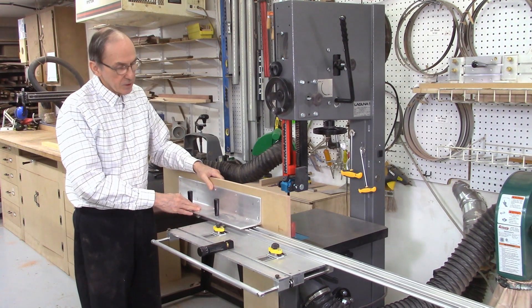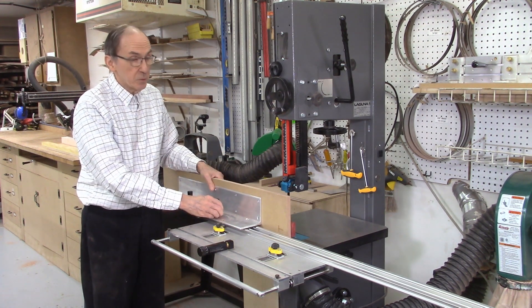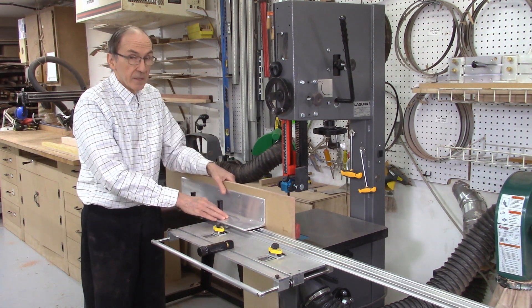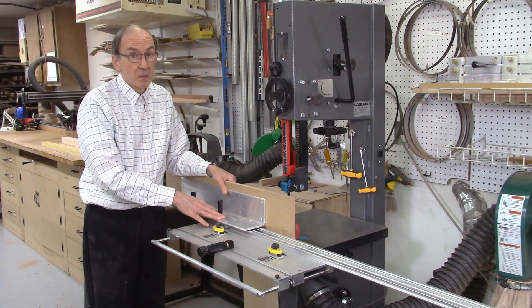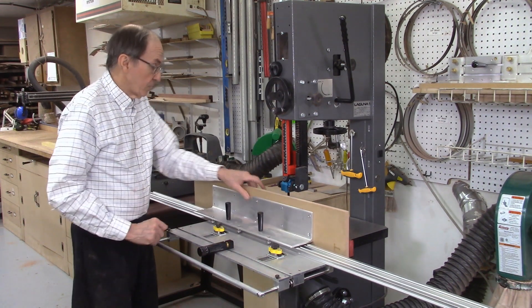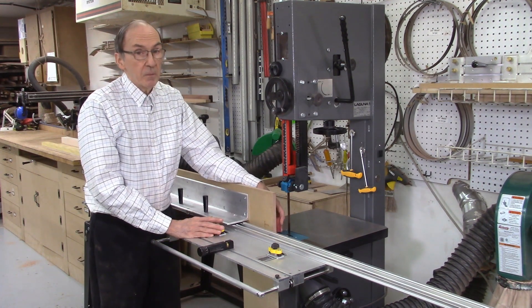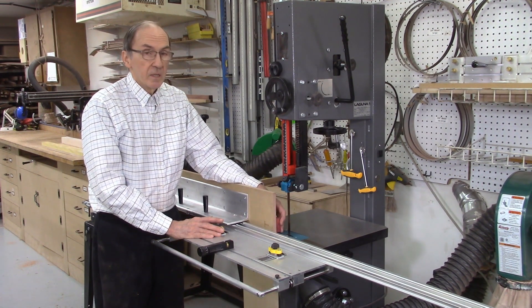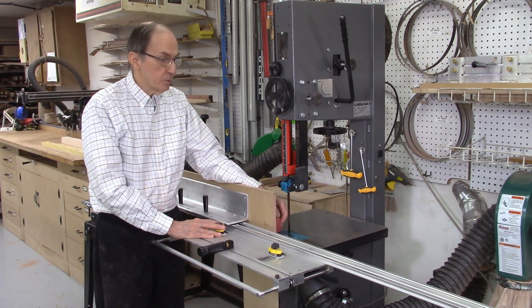The advantage of the AccuSlide system is the board doesn't move laterally at all, so you get nice clean cuts without bandsaw blade drift. That's the only reason we can get such thin cuts — there's no blade drift or lateral movement of the wood. I'll be starting with a piece of Red Heart, and will also be cutting some padauk, maple, and walnut.